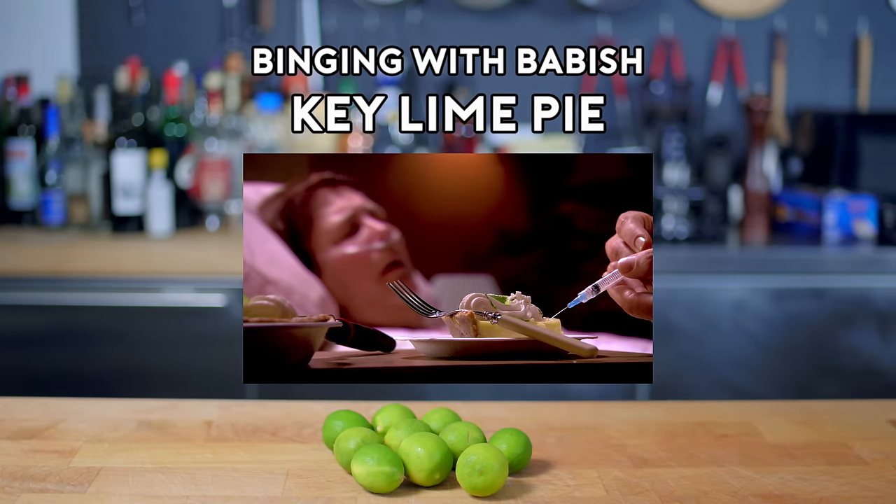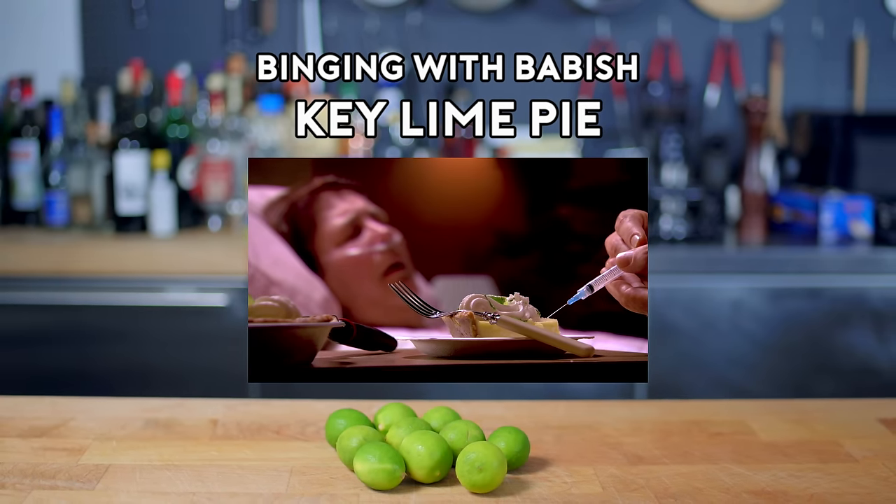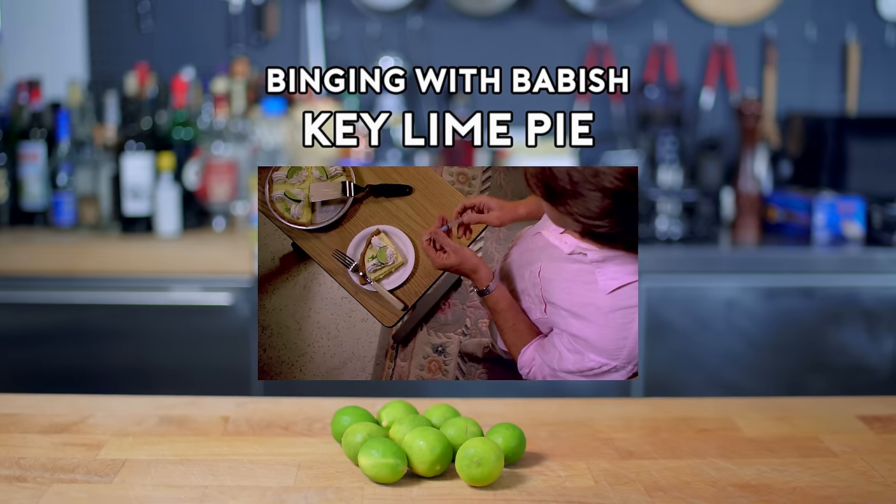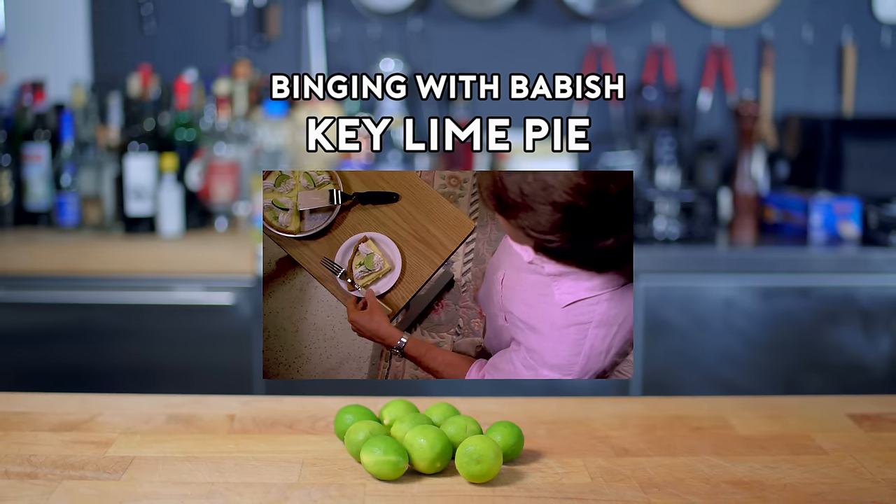My secret ingredient: sodium pentothal — coma in half a minute. Pancuronium stops her breathing, and then peace.